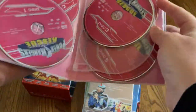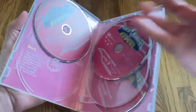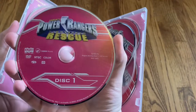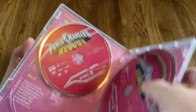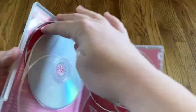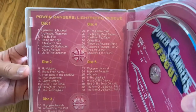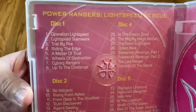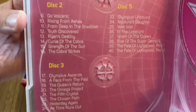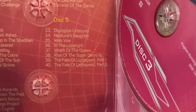Let's go ahead and open this up. It's a five disc set. Here's a look at the first disc and the second disc — all the disc colors are the same, this pink color. Behind here you've got the episode listing: disc one, two, three, four, and five.